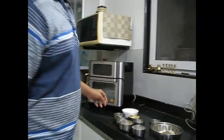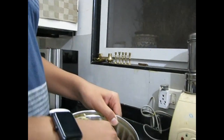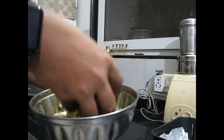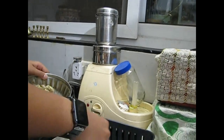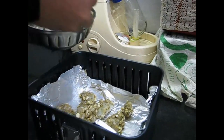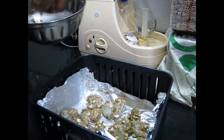Now we'll mix everything up. These prawns have been mixed with all the ingredients except the butter. We'll transfer them into the air fryer basket — just spread them out everywhere so that the hot air touches everything. It's okay if some are overlapping.